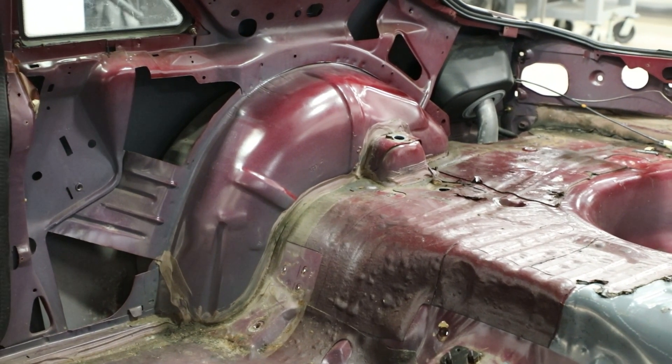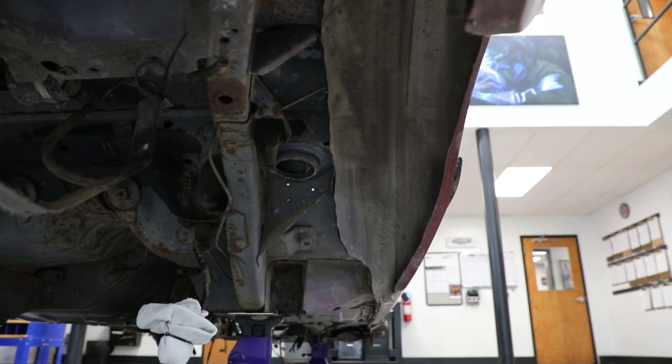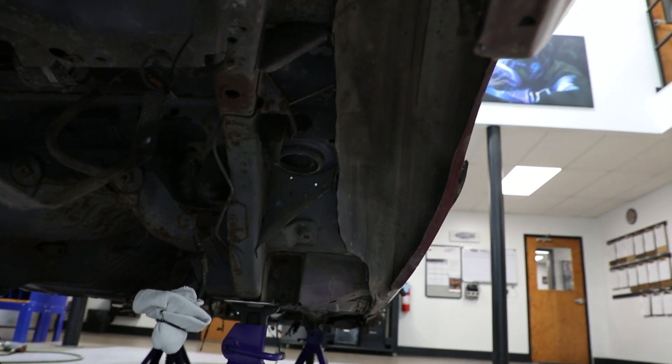Remove the gas tank and fuel lines. Make sure to eliminate all of the fuel vapors from the work area before continuing. The rear axle does not need to be removed from the vehicle; however you will need to remove the coil springs and shocks.